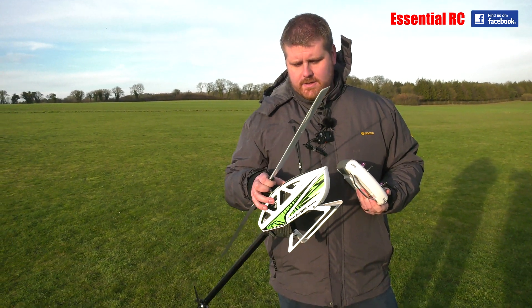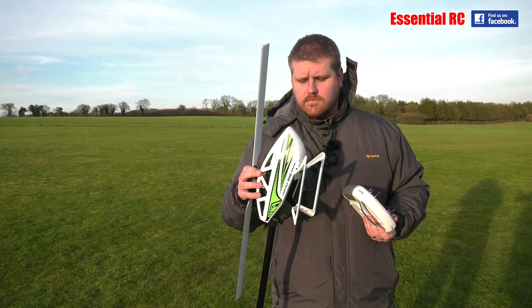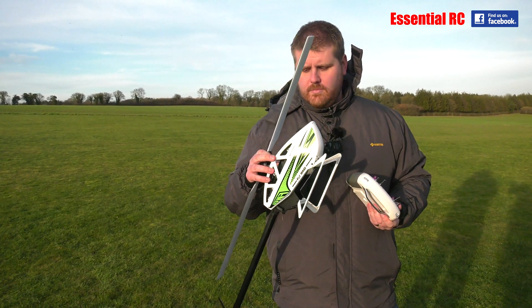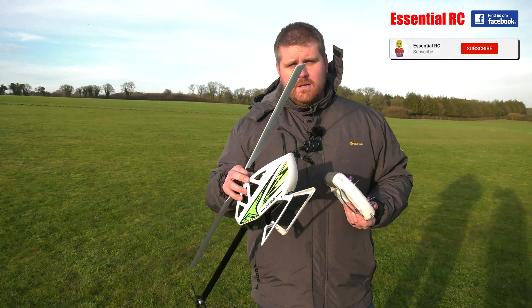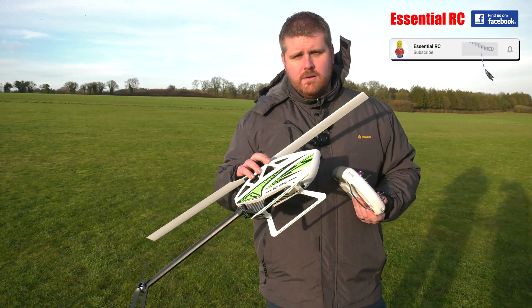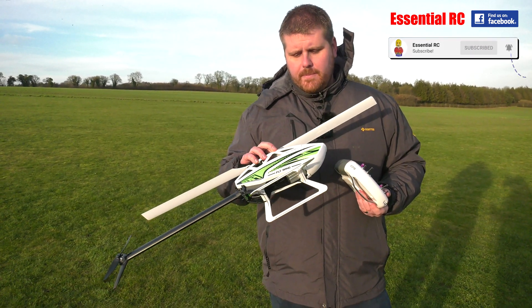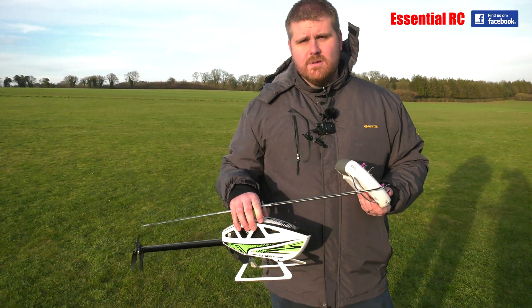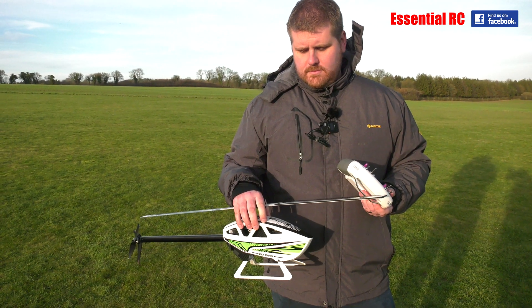We're out with Jason for the second outing with the FlyWing FW450 version three. Last time we showed the GPS and 3D modes, which kind of make it suitable for both a beginner and an expert. This time we're going to show you some of the other things it does.